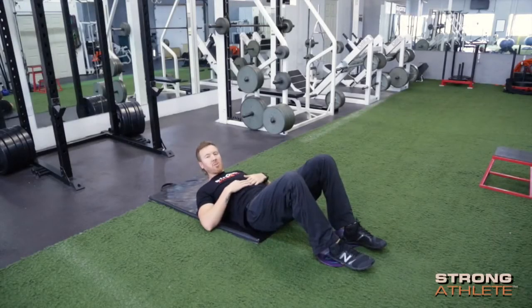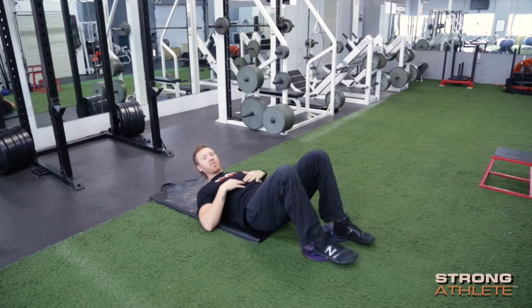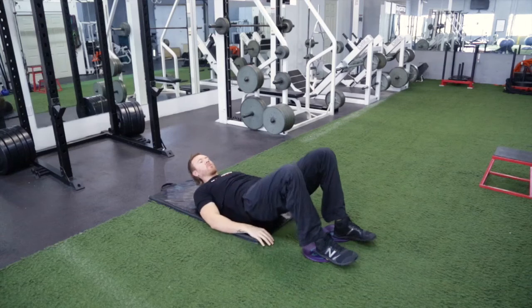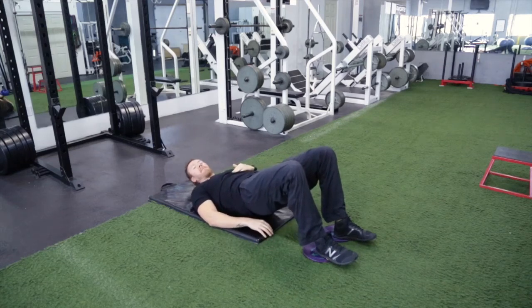We're going to start by flexing our core, flexing our abs, pushing our ribs down. We want to create a nice straight line from our knee to our shoulder. We're going to bridge up, keeping in that flex position.